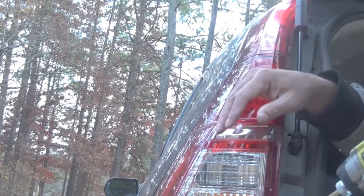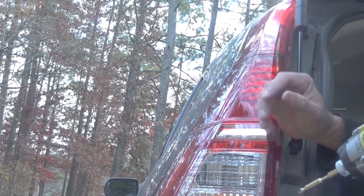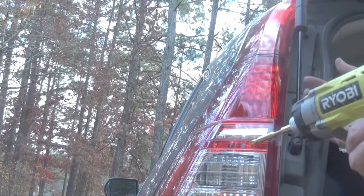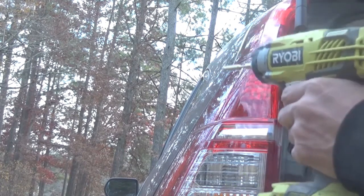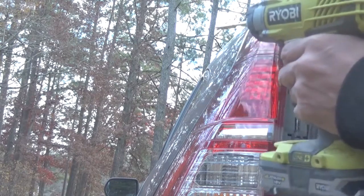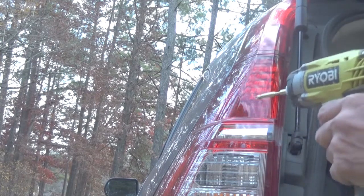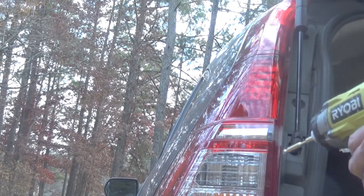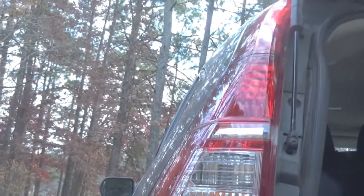It only takes three minutes and you don't need to spend money. Just buy the bulb at AutoZone, then install it yourself — it takes two to three minutes. That's it, quick and easy. Thanks guys, if you like this video please don't forget to subscribe so I'll be happy to make more videos. Thank you so much for watching.